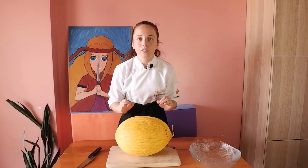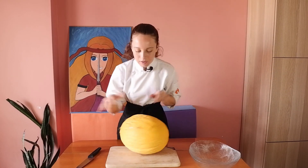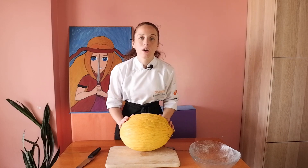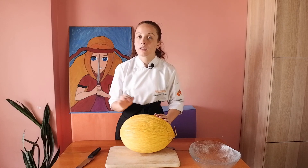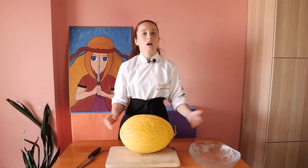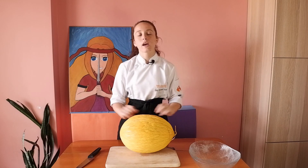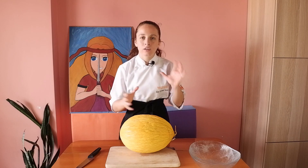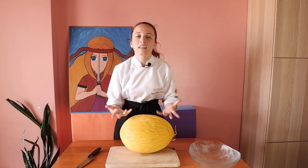Have you ever eaten melon peel pickle? I love melon and I love watermelon too. I learned how to make watermelon peel pickle from my friend at university, and then I tried to make a melon version and it was so tasty and delicious. It's sweet a bit, and there is some sourness and some savoriness. It was delicious.